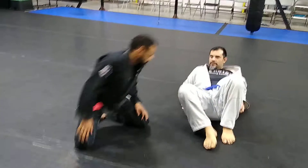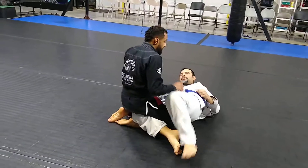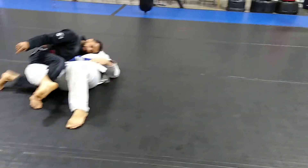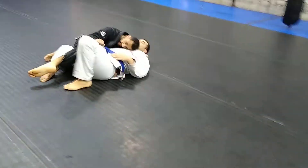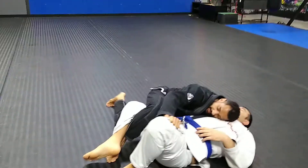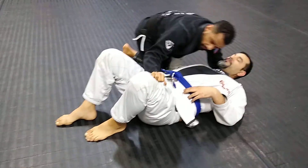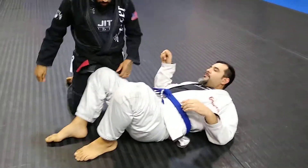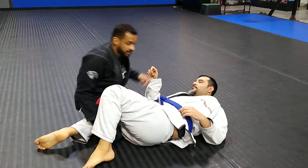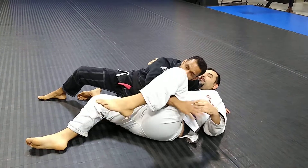From here I can whip my right leg out and come up to side control — that's one way to prevent it. Another way is you can sit and underhook this leg like this. See, I'm underhooking and rotating my hip. You can either underhook the leg, grab the pants, or block the knee.